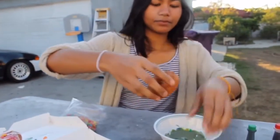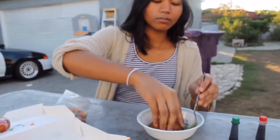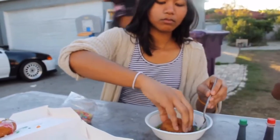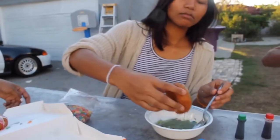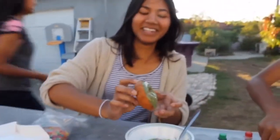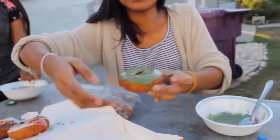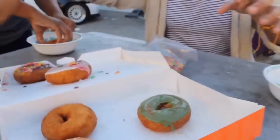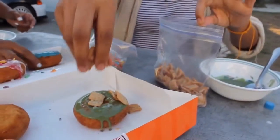You're going to get your doughnut and dip it — just like that. And you're going to add the cereal of your choice. We're going to add Cinnamon Toast Crunch because, yeah.